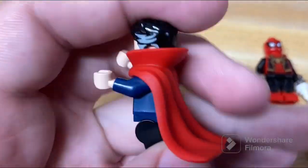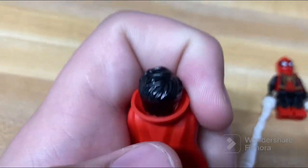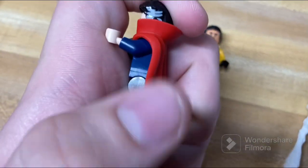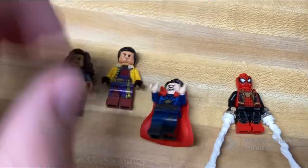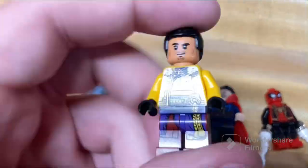Especially this Dr. Strange with the rubber cape. I believe when he first appeared in sets he had a cloth cape, but they moved on to rubber, which is this plasticky, rubbery material. It's kind of nice because the cape can stand on its own — it's almost like it's alive. The box even shows him holding a drill on the back.